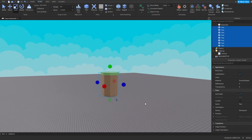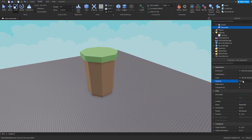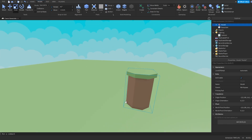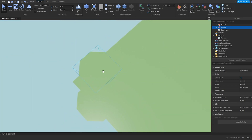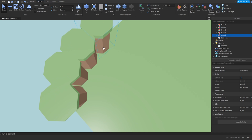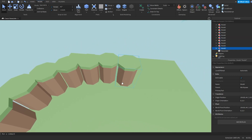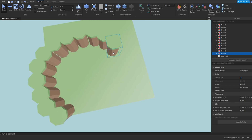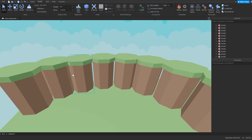That actually looks pretty good. Now that you've created your first wall, make the base plate smooth plastic and the same color as the top of your mountain. Make it a little bigger so it looks like a wall, then paste them around your base plate to make a circle — it doesn't have to be a perfect square, round, or any specific shape, that's up to you.